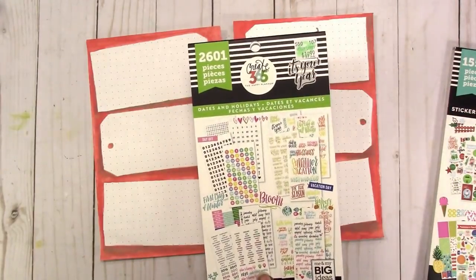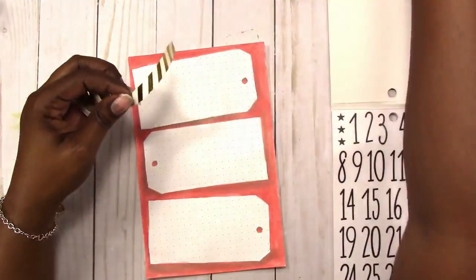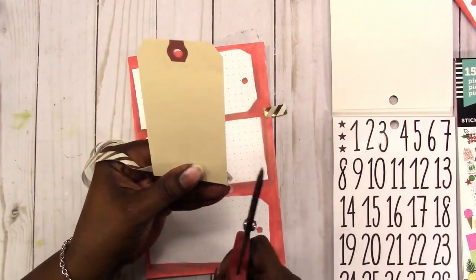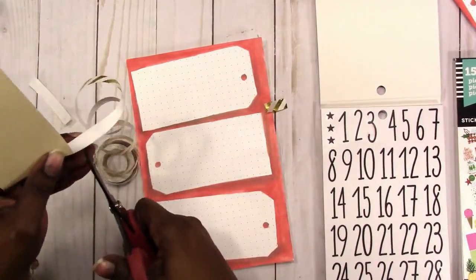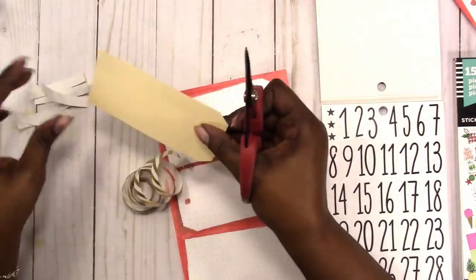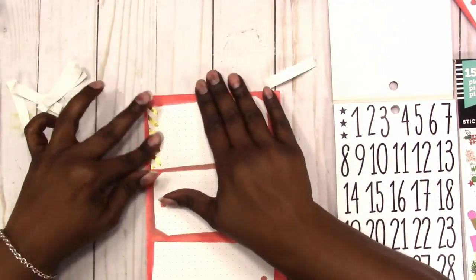Here I'm using some of my Happy Planner stickers — I think this book is the Planner Basics with the numbers. I'm taking some washi tape, measuring the width of the bottom of the tag, and cutting pieces off because I want to add a little more of a Christmas feel to the spread. This gold foil striped washi I think works nicely to do that.